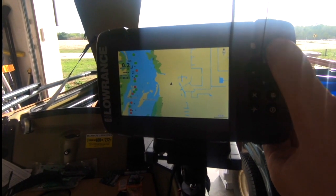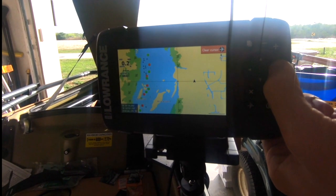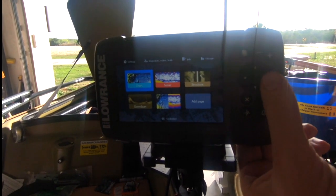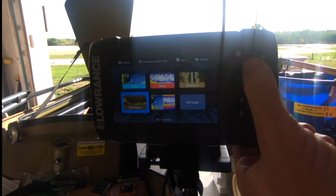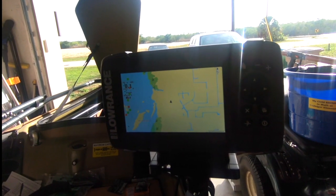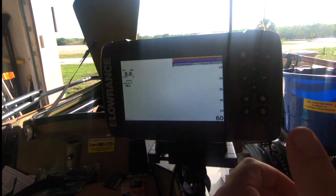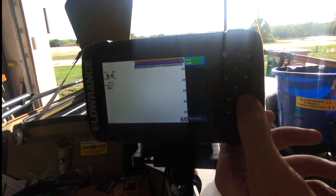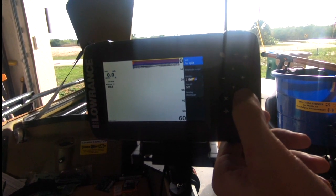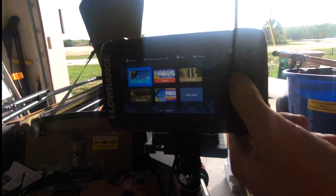The zoom in and out feature and the map detail were pretty impressive — we could even see channel markers and other features in the map software. At this price point I thought it was a great deal for the detail and performance it showed. Here are all the different views available: traditional sonar, down imaging, side imaging — all different options. It seems like a very good unit for the money. I'll have this unit and other new Hook 2 series units linked below — this one is the Hook 2 5-series with the triple shot transducer.